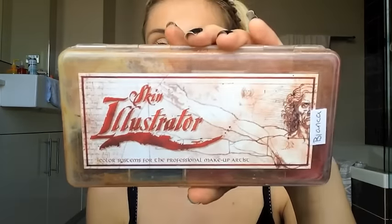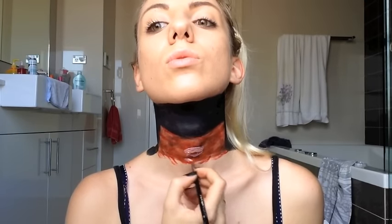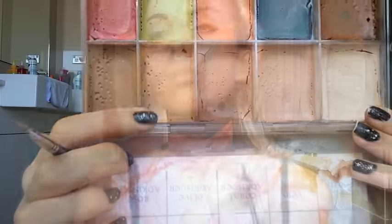Then I'm going to take another Skin Illustrator palette and use the color rice paper to draw in the spine. The way vertebrae work, they're kind of just flat circular discs, so I've done three of them straight underneath each other.